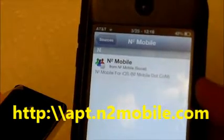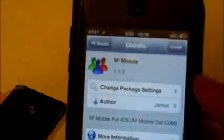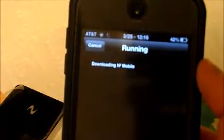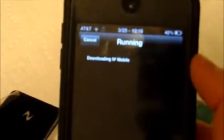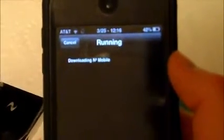Once you've got that installed, just click on it. Then here's the package you need. Just click install.